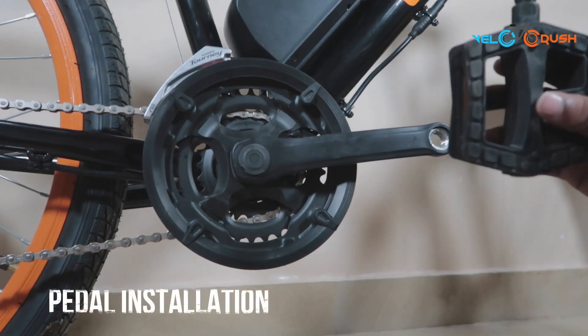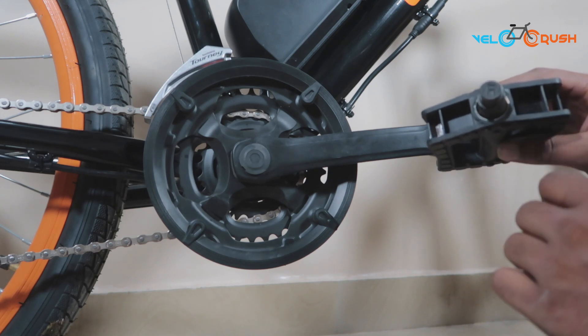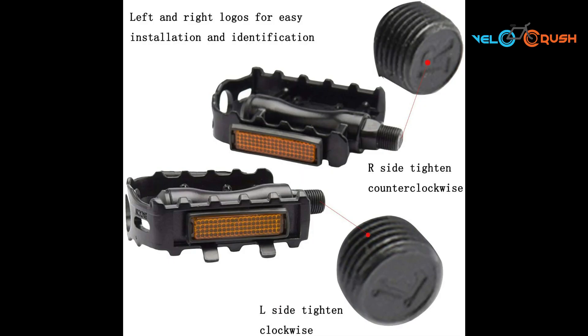While both the pedals look identically the same, begin by differentiating the two from left and right hand side. The right hand pedal will have an alphabet R engraved on the tip, while the left will have an L.